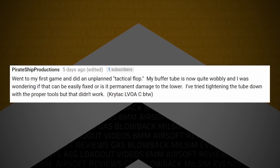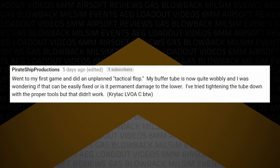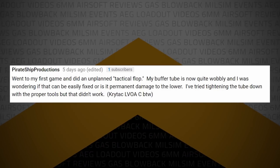Pirate Ship Productions writes: went to my first game, did an unplanned tactical flop, and now my buffer tube is quite wobbly. Can it be easily fixed, or is it permanent damage to the lower? I've tried tightening it down with the proper tools but that didn't work — Crytek LVOAC. So the buffer tube screws into the back of the lower receiver, and the stock goes right over the top of it. What has probably happened is you've stripped the screw inside.